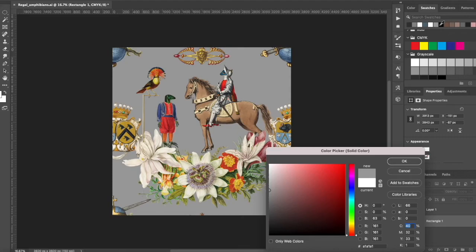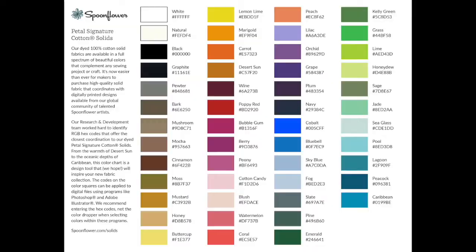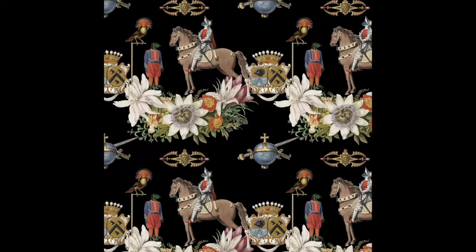So if someone wants they can buy a bunch of yards of say the pewter, and then they know that will match your design perfectly if you have the pewter background. So I just went through the petal solids and grabbed quite a few hex codes and made a bunch of different background colors and you can see them here.